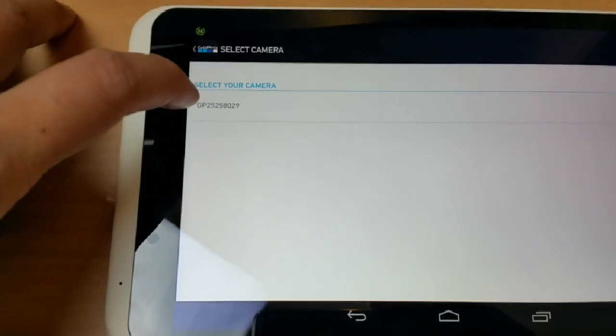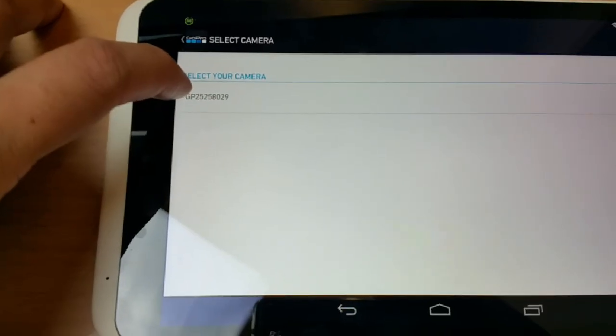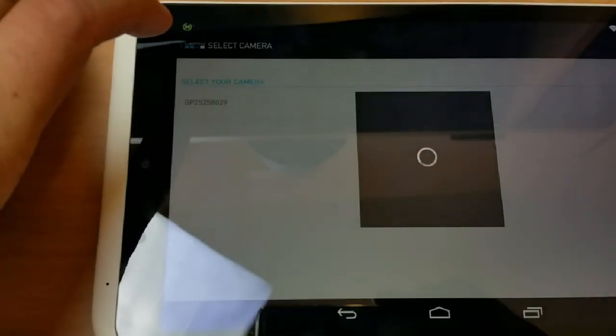Look for the Wi-Fi connection of this particular GoPro, which is already turned on. As you can see, it straight away comes up here — it says 'GP2551'. Press it and it will try to communicate and connect.